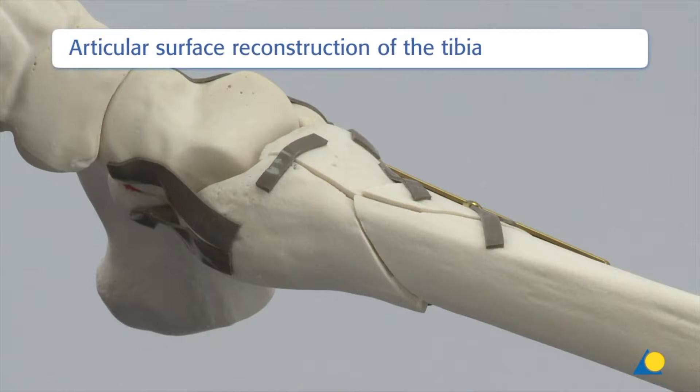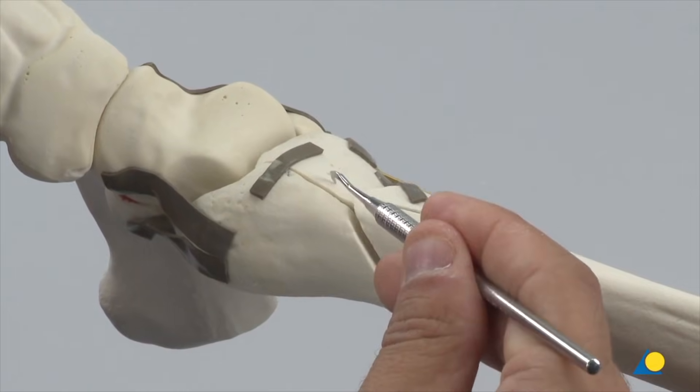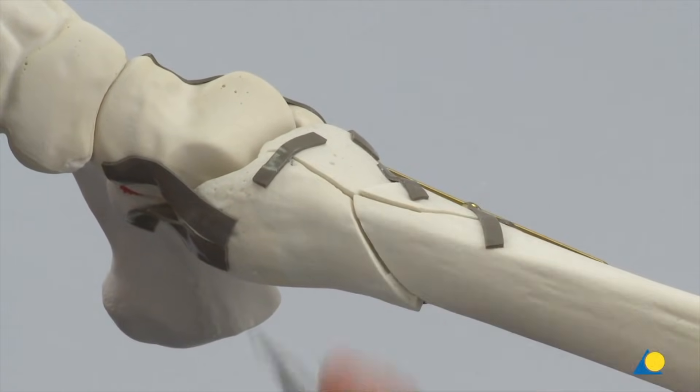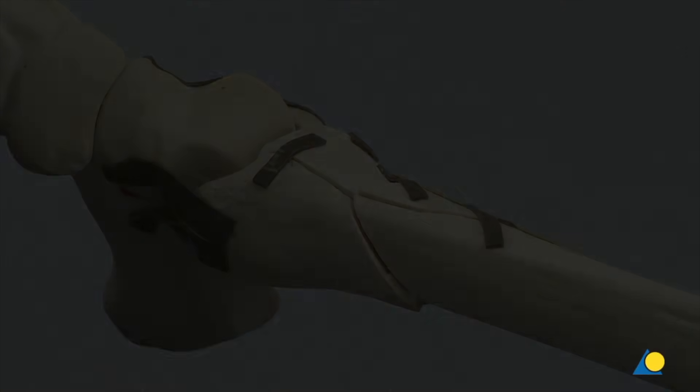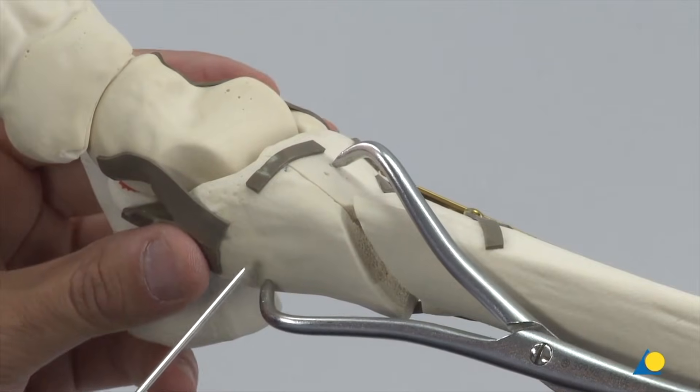At this stage, the bone is repositioned in the clamp. After exposing the distal tibia and ankle joint through an anteromedial incision, the articular surface is inspected. The large anterolateral fragment is anatomically reduced and held in place with the large pointed reduction forceps and a K wire.